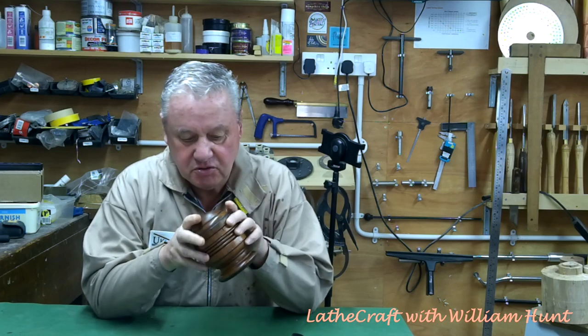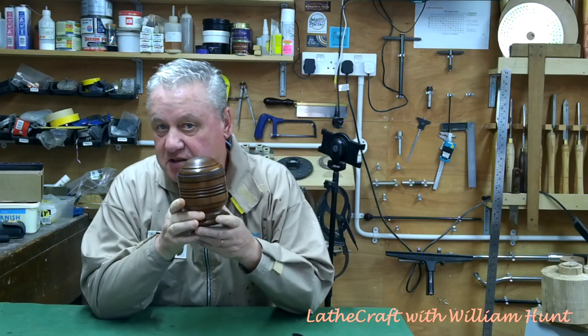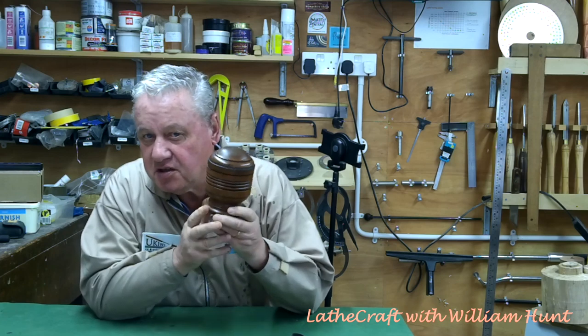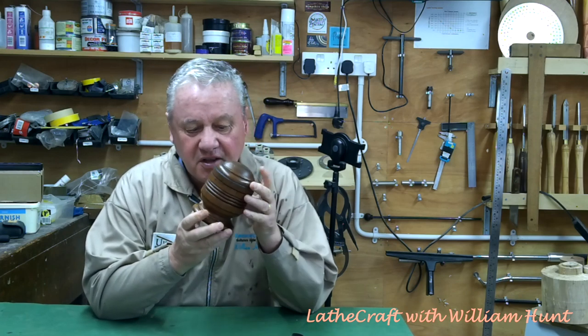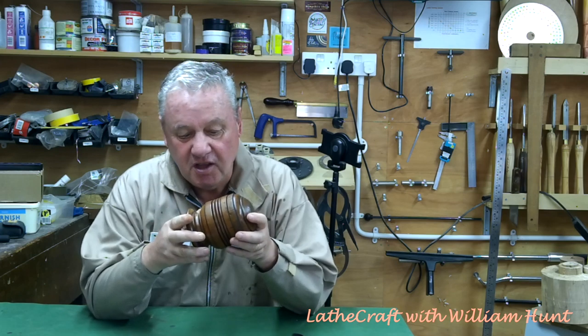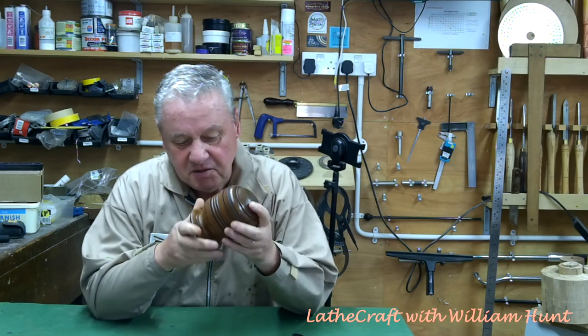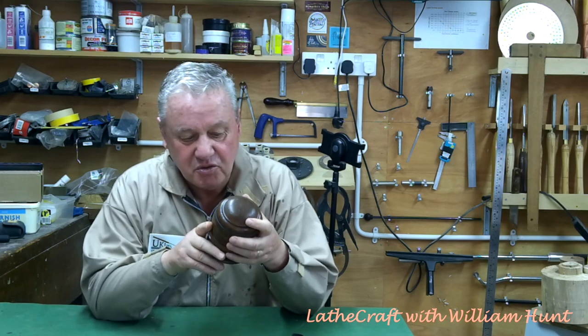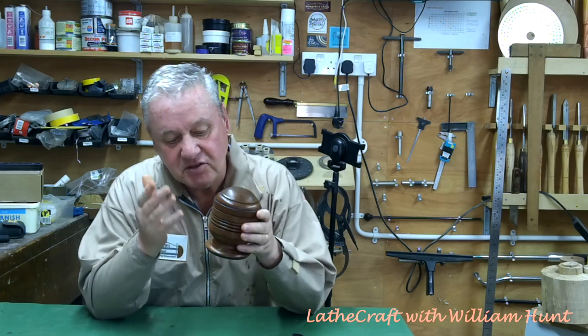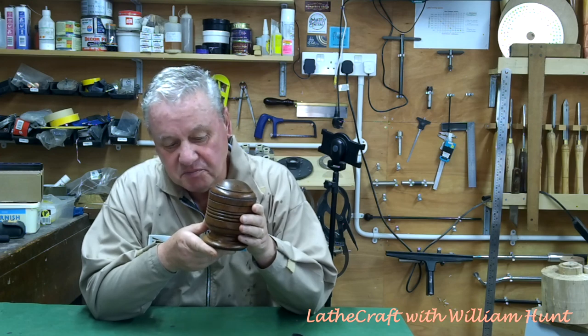There we have it — the repurposed or upcycled box. As I said right at the beginning of the video, this was going to be no object of beauty, and I didn't disappoint — it's pretty ugly. It was really to test the principle of taking something like a table leg and turning it into something else. I think if I'd been doing this for real I would have turned all the outside of the existing pattern away and turned something else from it. I've got some more of these legs — not from the same table, but at least four different ones — which I'll have a go at a bit later.